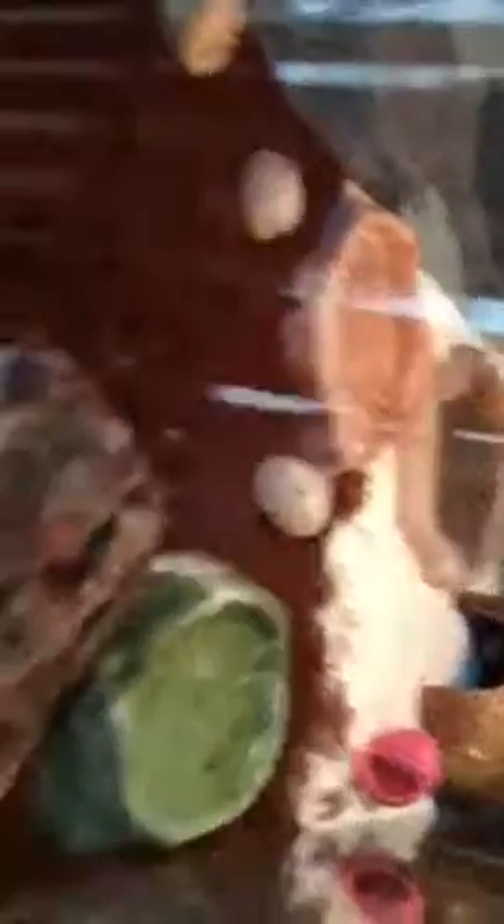This crab in here is not moving very much, but that itty bitty one is moving a little, and that one in the green shell is really moving. Alright guys, that's my crabs.